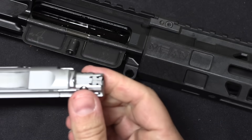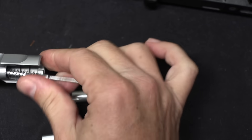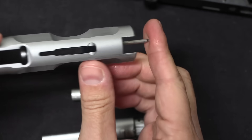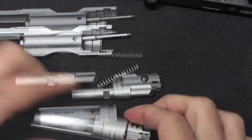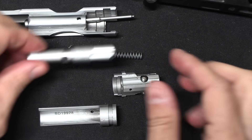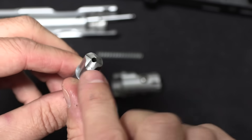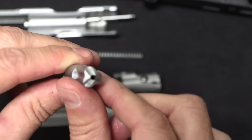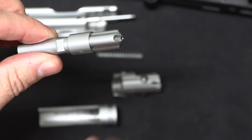You've got three locking recesses that mate up with these three ball bearings. Taking this apart is really simple. So that gives us three critical parts — this is the core of the whole system. This they call the lifter, and it is the equivalent of the locking wedge in a roller delayed system. It has three angled tracks on it instead of two, because you have three ball bearings.